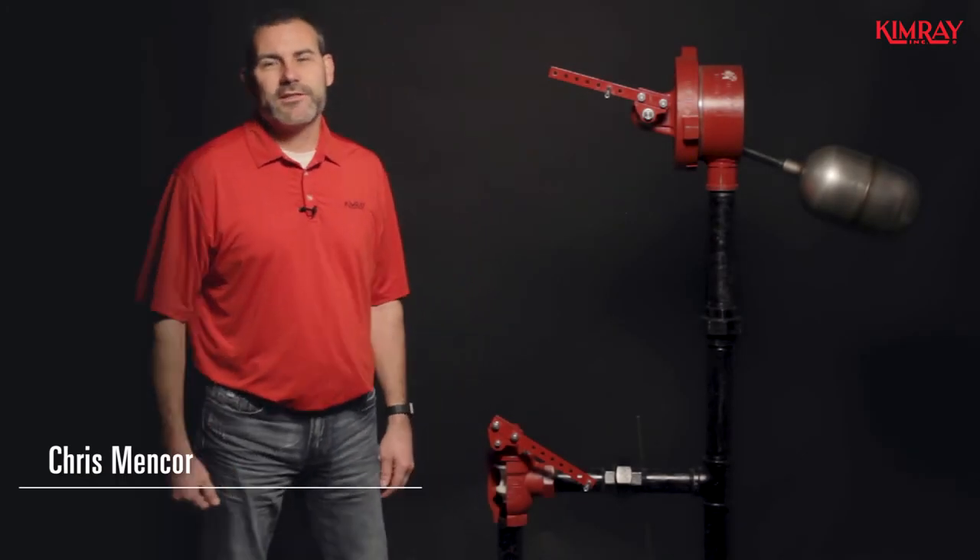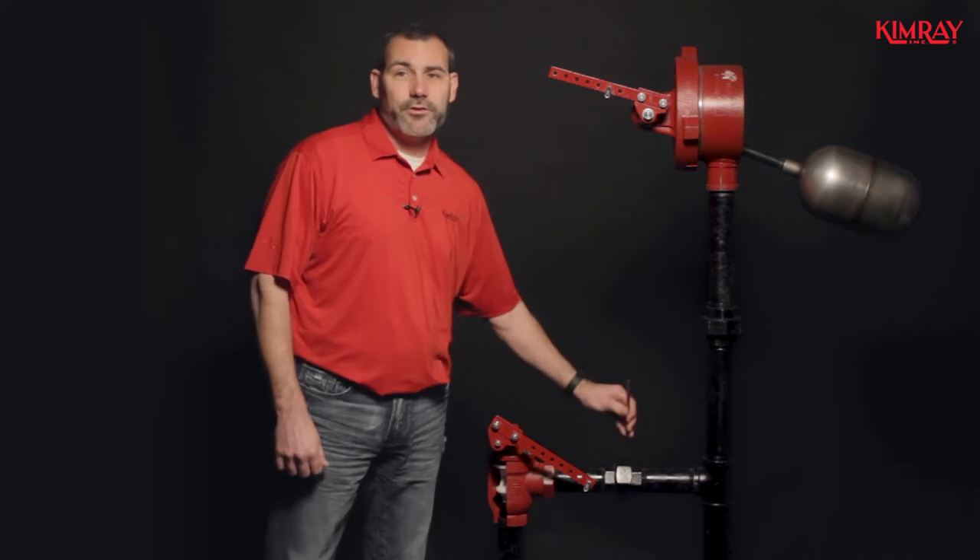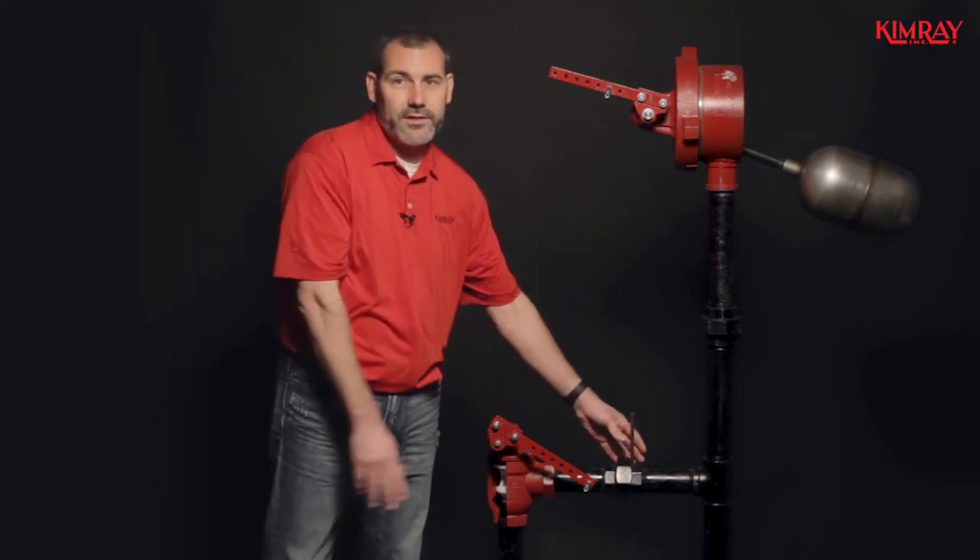Hi, I'm Chris Menkor with Kimray. Today I'm going to explain how to attach your linkage rod to your float-operated trunnion and your lever-operated dump valve.